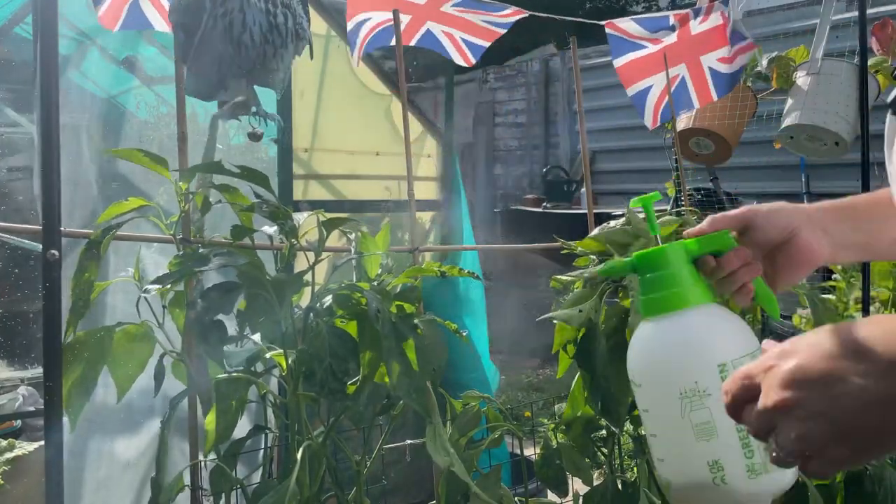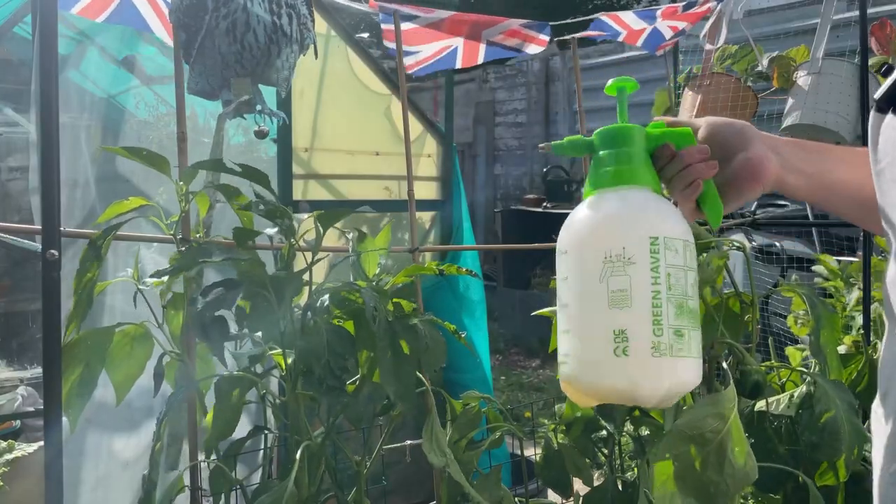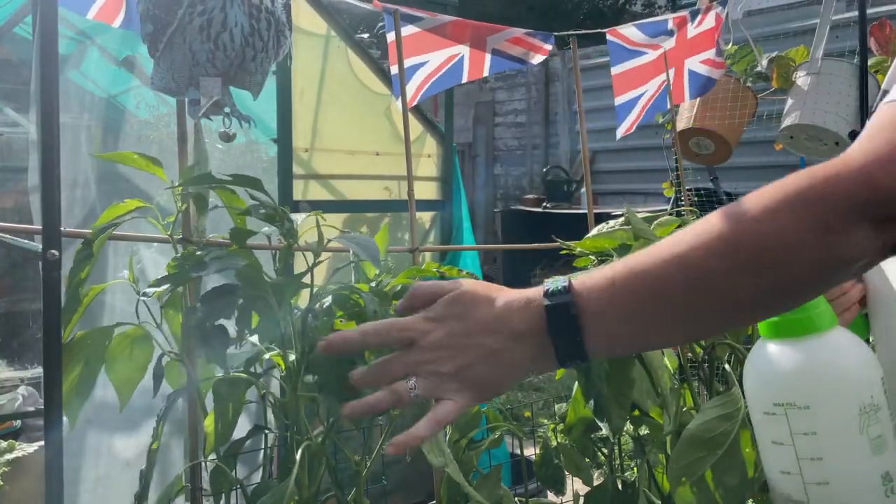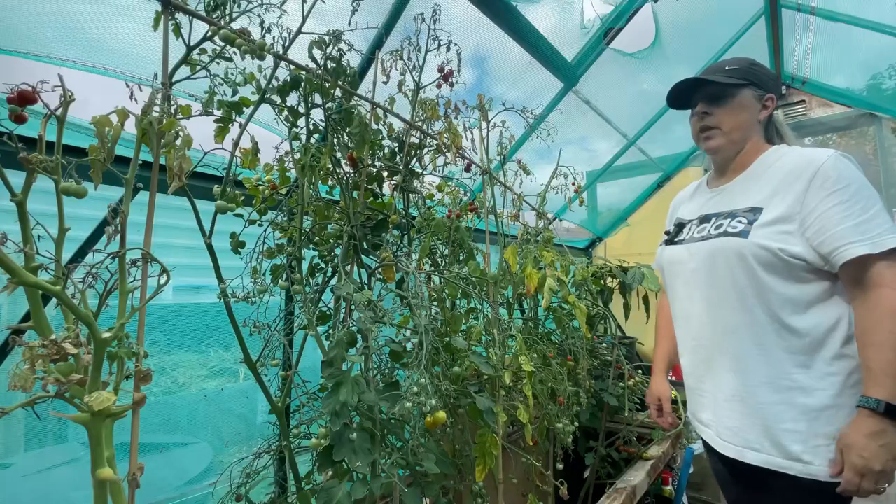This is a cracking little bottle - I'm glad I got this. Just need to see the results of the spray to see if it's actually going to work.